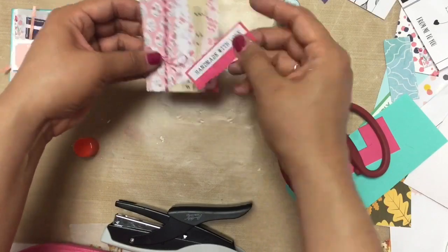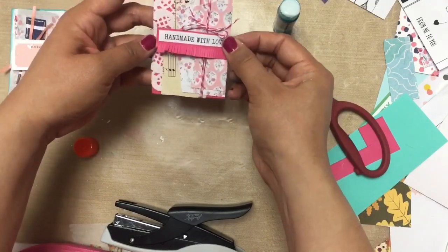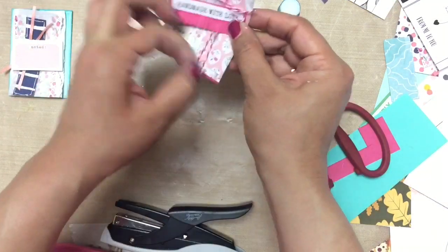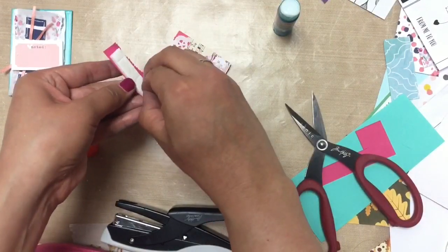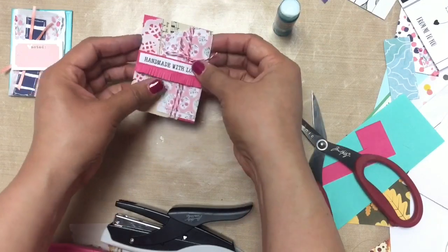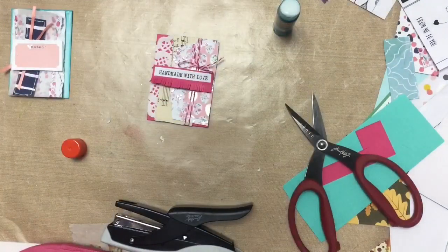I wanted my fringe element to pop out of my card just a little bit more, so I'm going to be attaching it with some foam tape. Oh my goodness, I go through so much foam tape — it's not even funny. But let me know: I would love to know what supply you use up the most that you always have to be restocking. Is it adhesive? Is it white cardstock? Is it liquid adhesive, foam tape, ribbon stickers? I would love to hear from you — leave a comment below and let me know what supply you use the most and run out of the quickest.